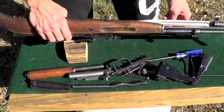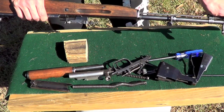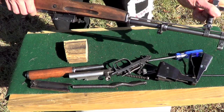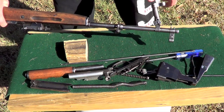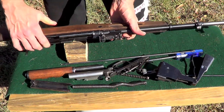Once we have it down to that point, go ahead and extend your bayonet. If you don't have a bayonet on your SKS, just skip this part, but this one does. Extend it out and take your cleaning rod out like that, because this is what secures the cleaning rod in there. And then we are going to just take our receiver right out.